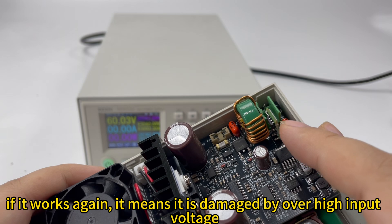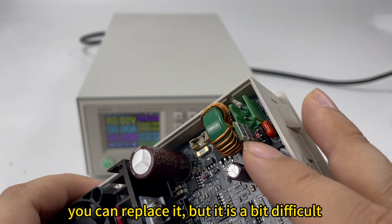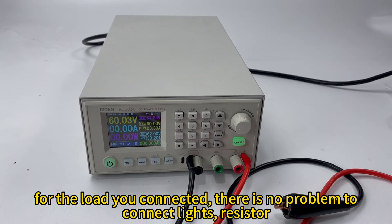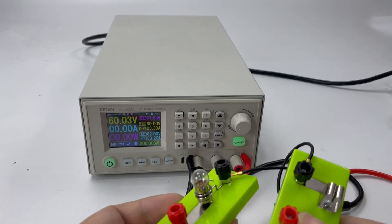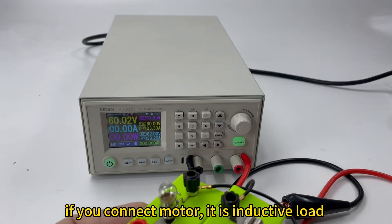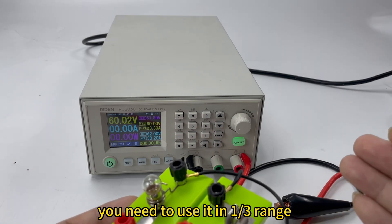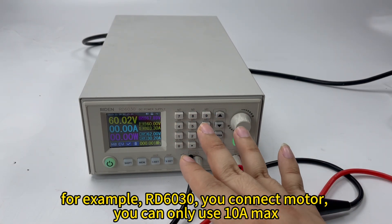If it works after shorting, it means this board was damaged by over-high input voltage — you can replace it, but it will be a bit difficult. For the load you connect, there is no problem powering resistors, lights, or anything you want, like boiling water. But if you connect an inductive load like a motor, you need to limit the output to one third of the power supply output range. For example, with this RD6030, if you power a motor, you can only use 10 amps maximum.